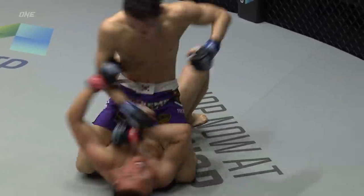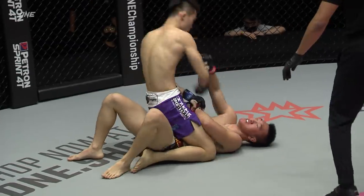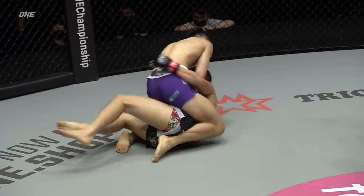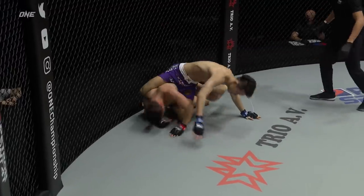The elbows, the hammer fists, the knuckles to the nose, to the jaw, to the temple. Where does Chin Ray go? Chin Ray takes another elbow, and another elbow, raining down on the face of Chin Ray.